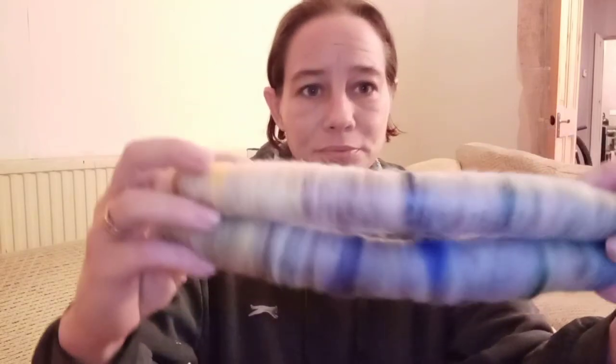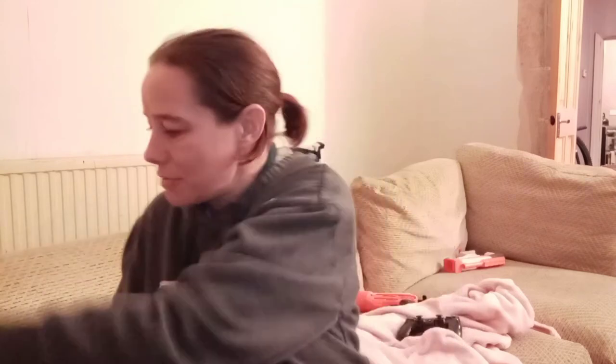So today I'm going to bring you along for a spin of the rolags that we did yesterday on the blending board. I have quite a few of them, so I thought I'd bring you along for a few — not all of them obviously because it takes a while. I have already started, so I'm going to turn you so you can watch what's going on. Away we go.